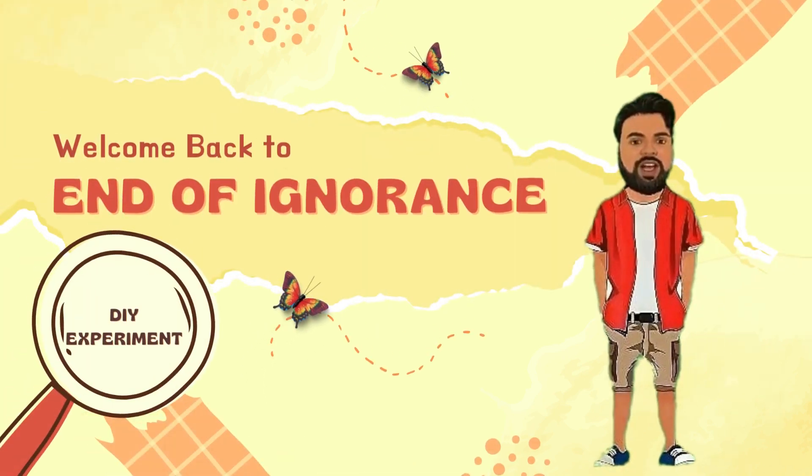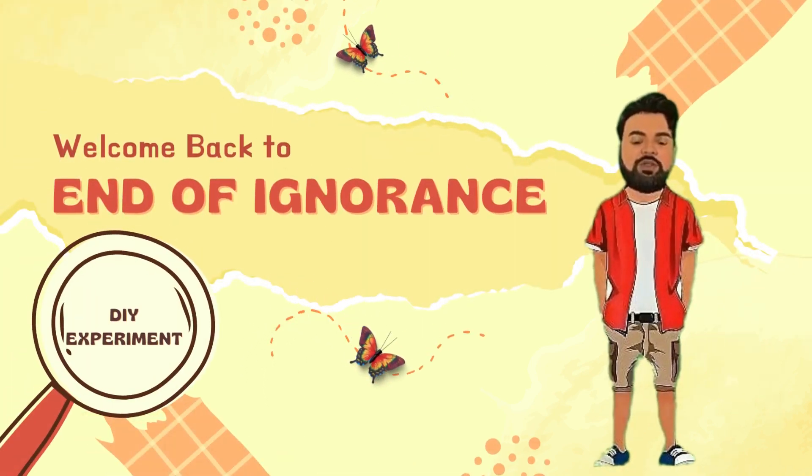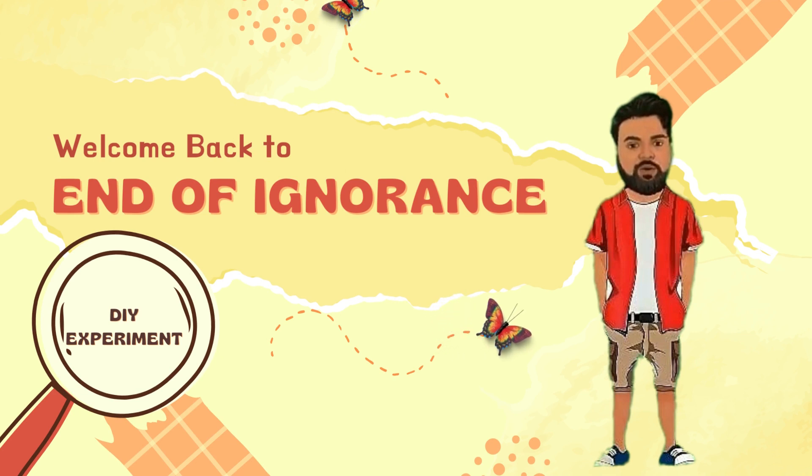Hello everyone, welcome back to my channel. Friends, today I am back with another water fountain experiment that's going to blow your mind. If you remember in my last video, I made a water fountain using a balloon and a straw. It was a lot of fun, but this time I am going to take it up a notch and try something even more exciting. I have a modified version of that experiment that is just as easy and fun to do, but with a twist. So let's dive in and get started.